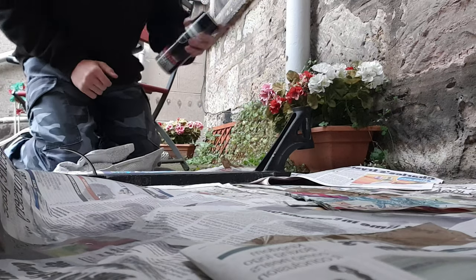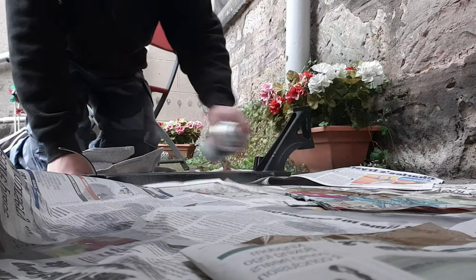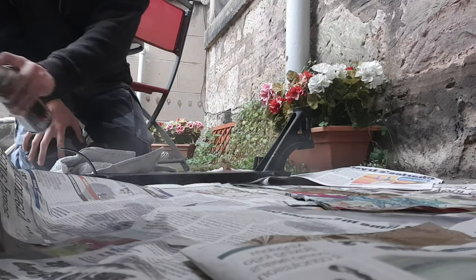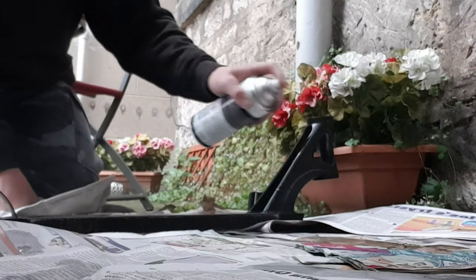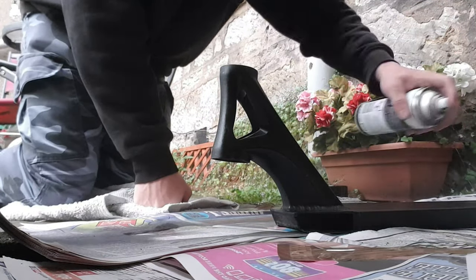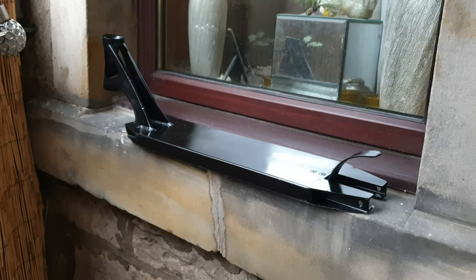Let's get right into it. I'm going to start with a coat of gloss black. While I wait for this deck to dry I'm going to move on to something else.